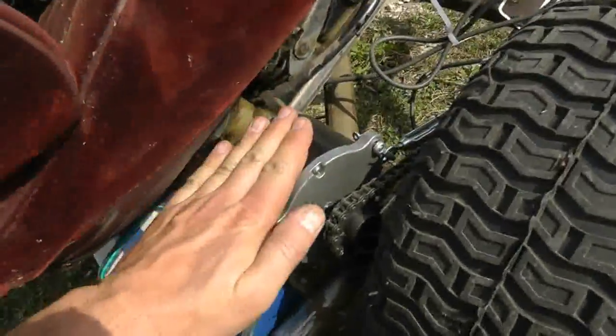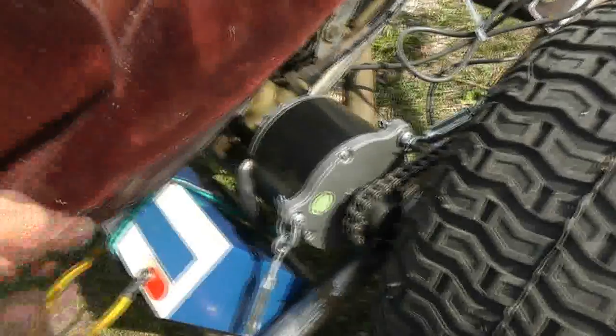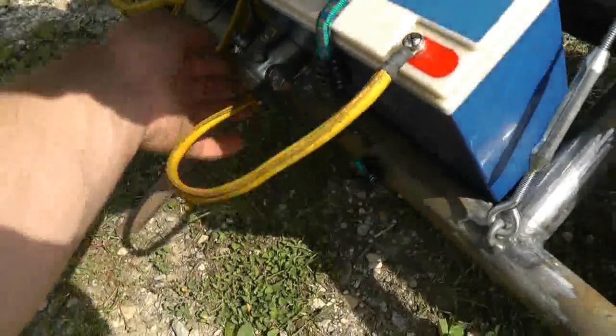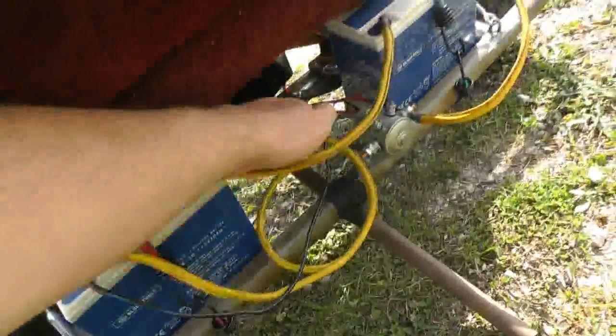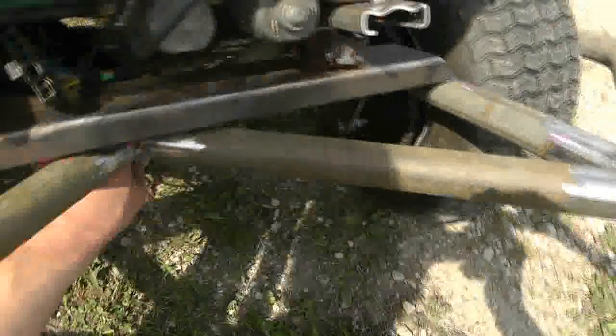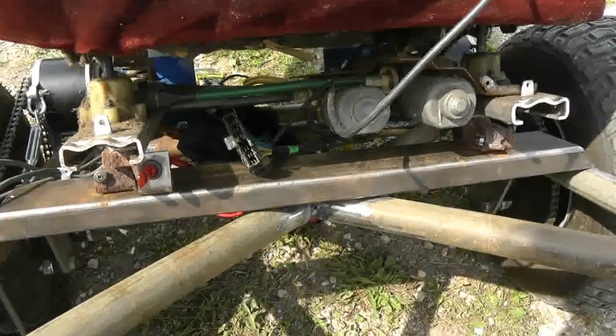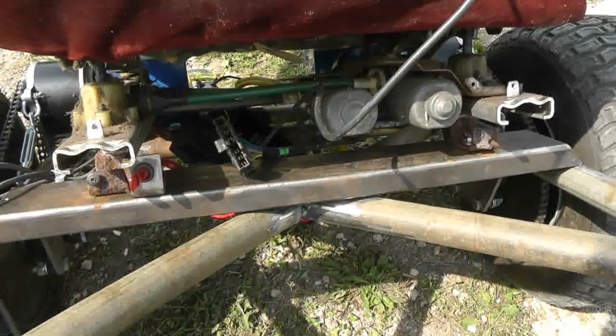Those motors are now at the threshold of pain, which I think means around 40 to 48 degrees Celsius. The wires are cool — not any warmer than ambient. The heat sink is warm, cooler than the motors but pretty warm. I think we're good to go with permanently mounting some of this stuff and maybe blowing it apart and throwing some paint on it. I'm going to mount that control box permanently and get that done.